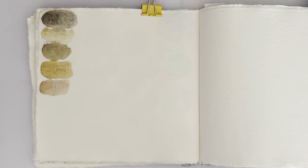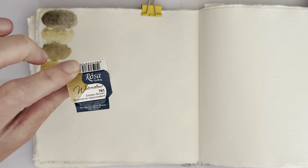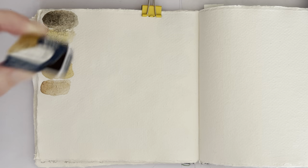Hello everybody and welcome to my channel. Today I'm going to try and recreate another of the Rosa Gallery granulating colors, the golden brown, which is a mixture of PY43 and PBR7.